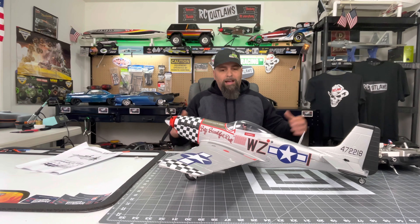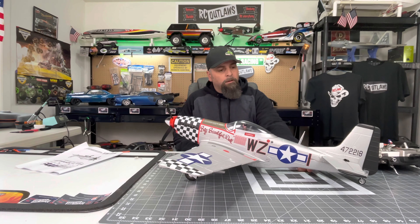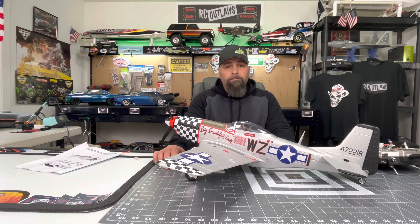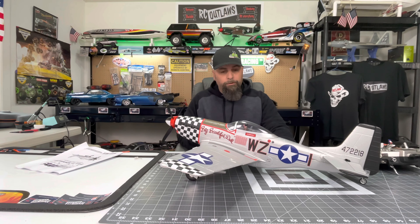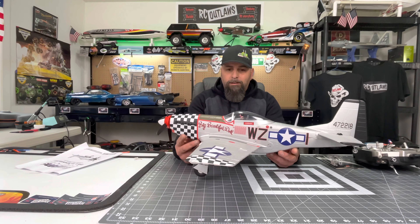We opened it up and pulled out this beautiful main wing — the detail on it is just stunning. They've got great decals on there, servos already installed. And then we've got the fuselage — wow, this is really really nice. The body lines, all the decals, everything — for a small plane this costs about a hundred dollars. It does not include a receiver, transmitter, or battery — it is plug and play — but it does come with the ESC, the motor, and all the servos, which is awesome.